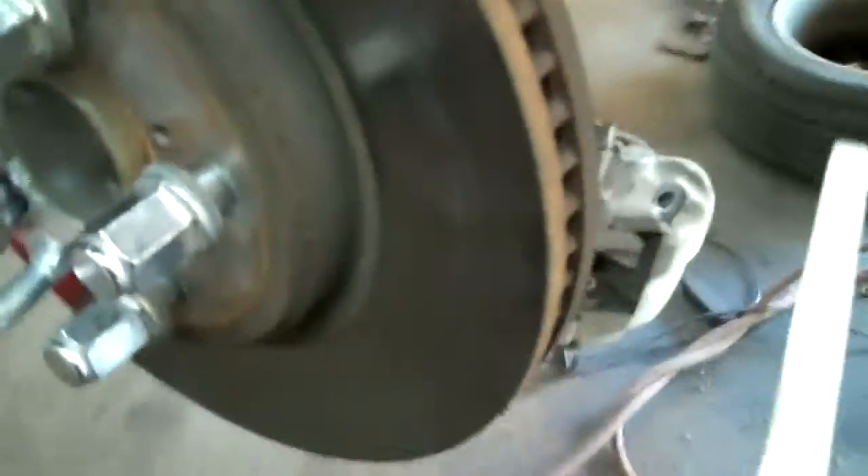Alright, we're going to turn the brake rotors on this — 02 actually — Lexus 430, which in the door sticker it says it's a Toyota, so we'll go by that.